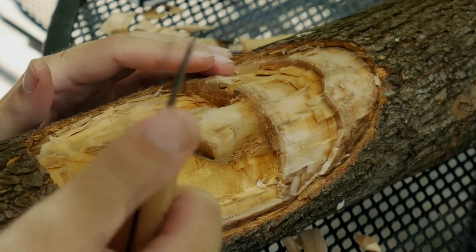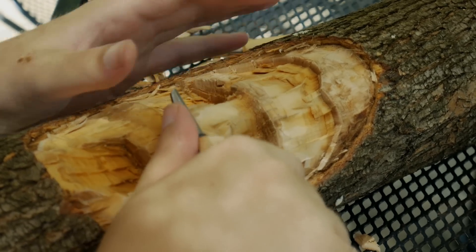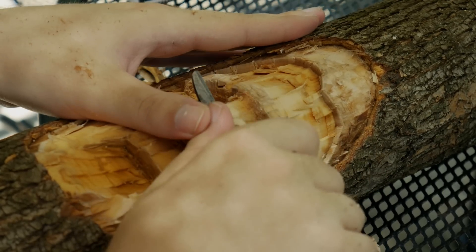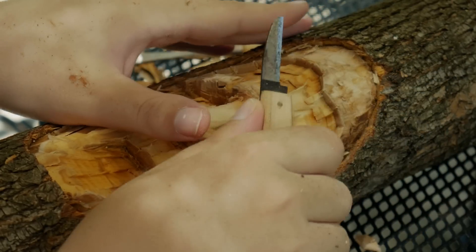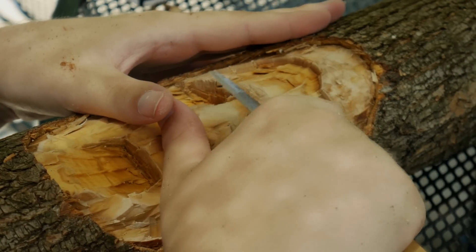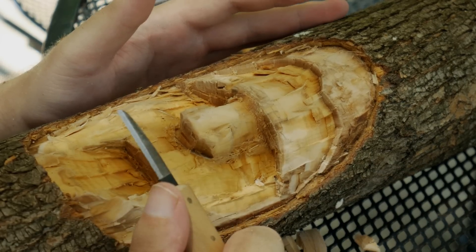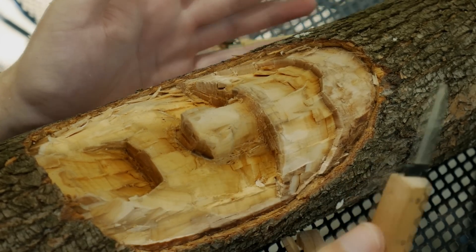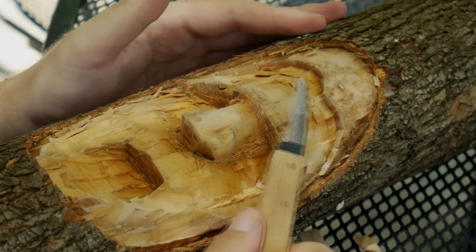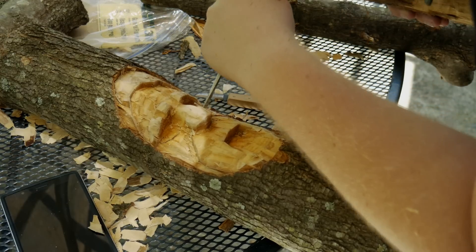There are two techniques for doing this using these kinds of knives. The best one is the push, where you kind of push like that — that way if you were to mess up, it just goes away and you're not going to cut yourself. The next one is the pull technique. One of the general rules of carving is you never want to push the blade towards you, but sometimes you don't have a choice and in that case you just have to be really careful.